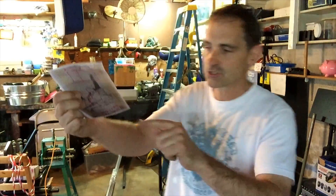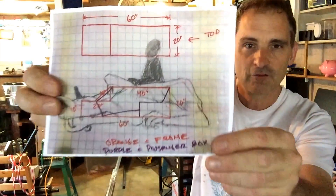Hello party people, it is Will Pemble here. I am thinking that today what I want to do is get started on some of the frame of my cart.